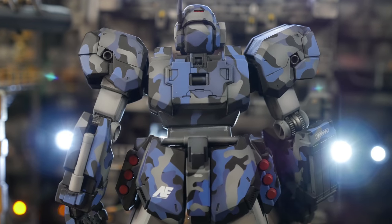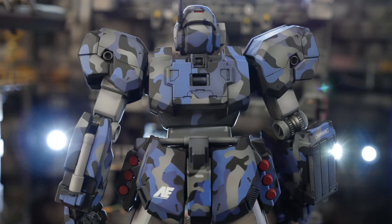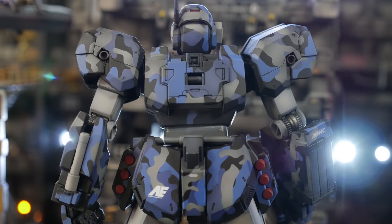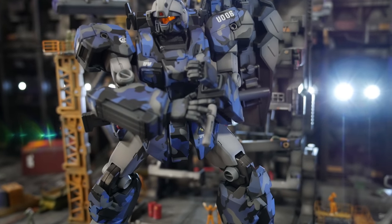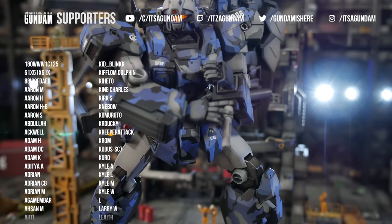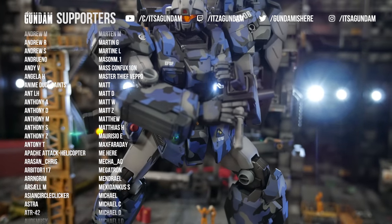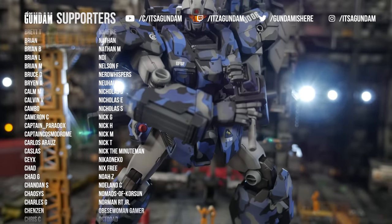I'd like to thank Newtype HQ for sponsoring this video — they sent me the Justa to paint and make this video for you. Sorry if it wasn't super in-depth with painting the frame and all this other stuff, but I figured if you're already painting Gunpla, you already know about most of this. I just gave you enough so that you know how to do the one thing that perplexes you. The LED in the head is a third-party LED — it died within like five minutes. Waste of money.